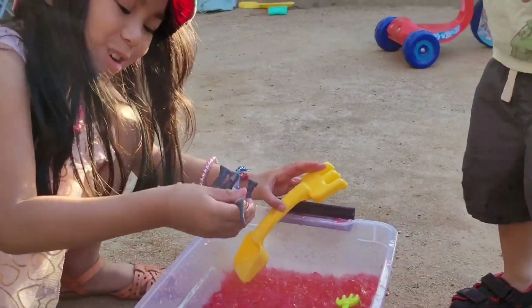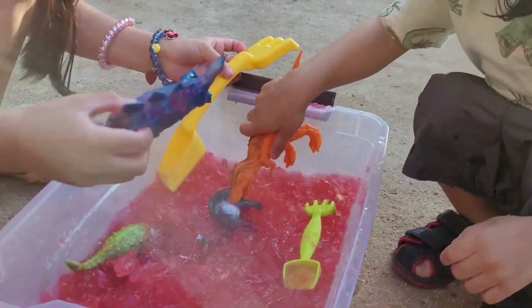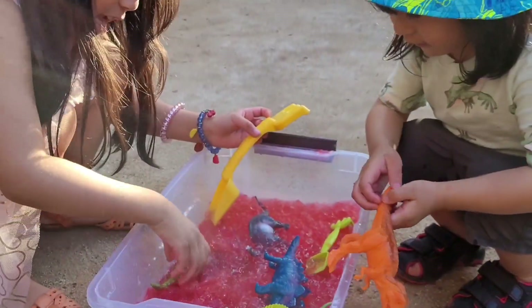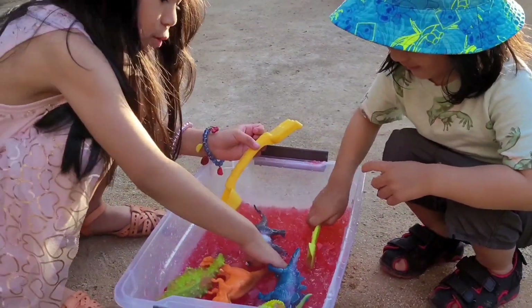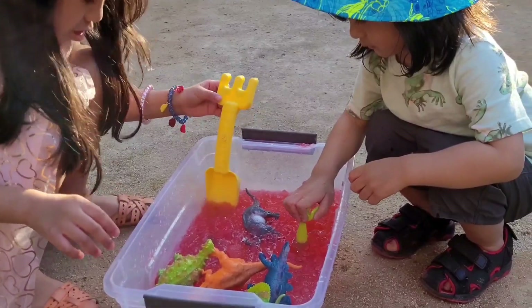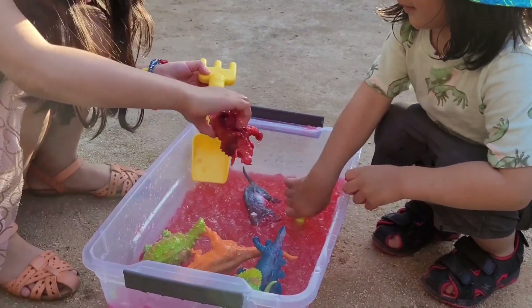I have Brachiosaurus! I have Triceratops. Whoa! Triceratops. I have Triceratops. Wait, let's try Triceratops. I got Triceratops now!